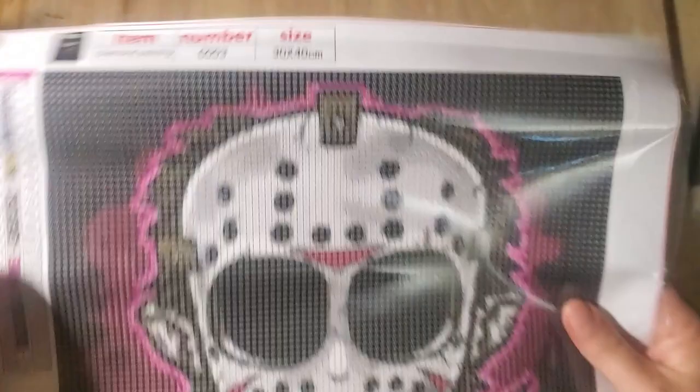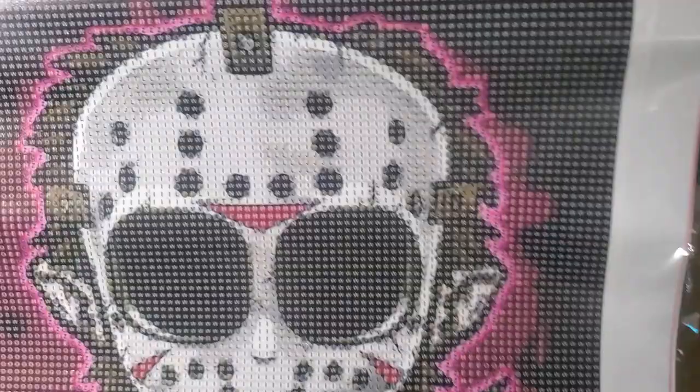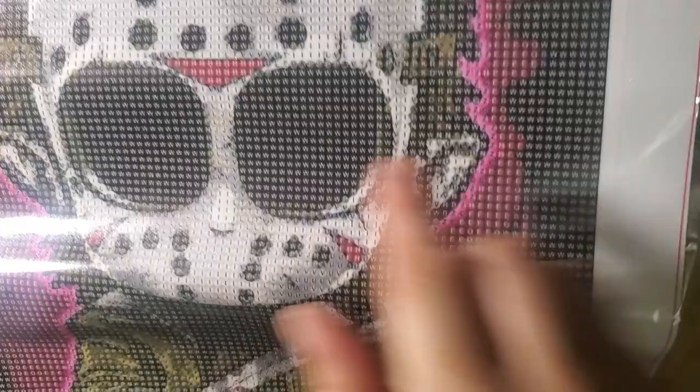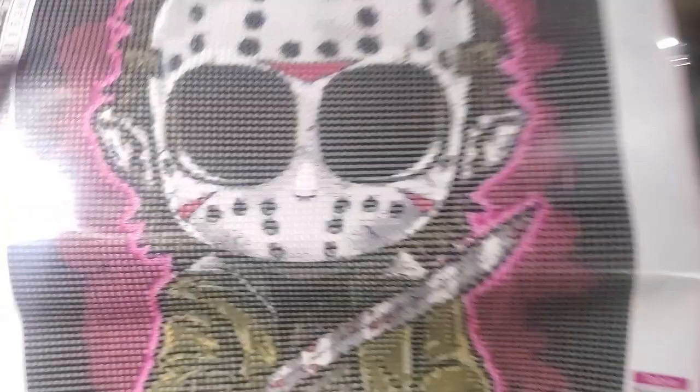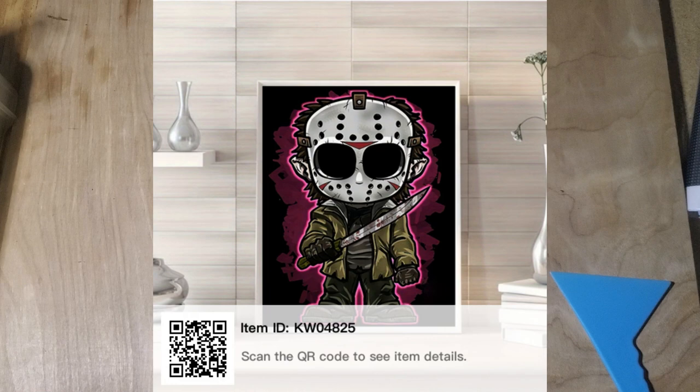So we have 23 colors. Again, a lot of black for the outline, the black holes in the mask, and a lot of different greens for its outfit. Again, looks like we have a nice drill area. I am still pleased with all of those.